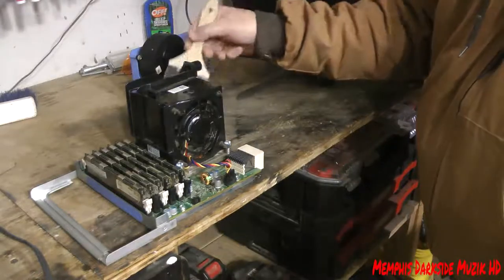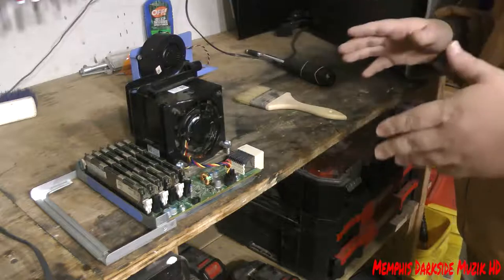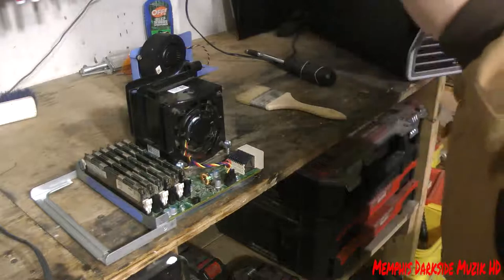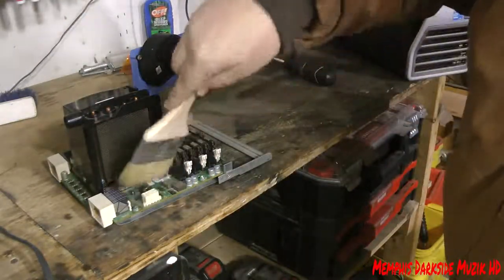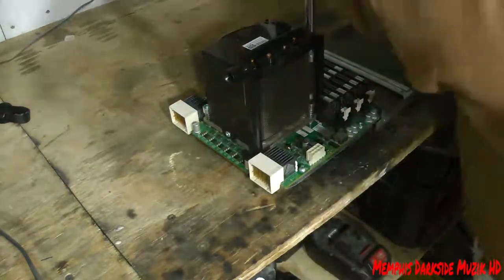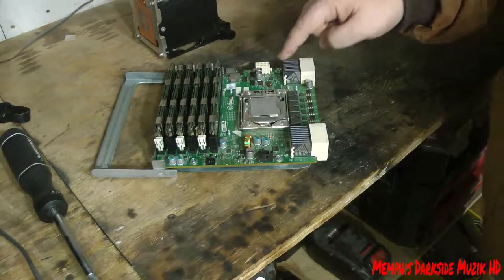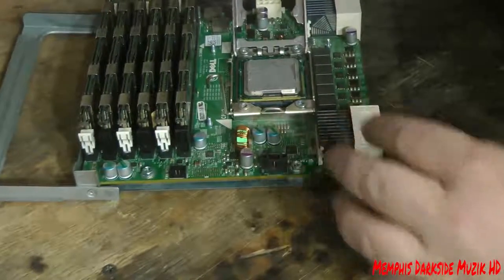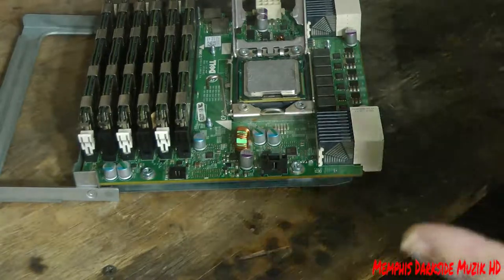I think it's the riser board because I was reading on a forum, and someone was saying that they moved their computer from one place to another. In my situation, I needed to clean out my Dell Precision T7500 - it was in the living room, I brought it out here where I'm standing, and that's where I started experiencing problems. So we're going to go ahead and remove this heat sink. We're going to remove this Intel Xeon 5680 from this riser board.